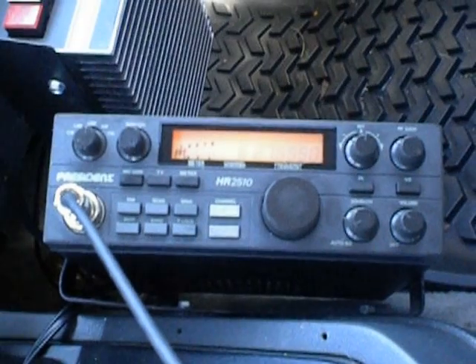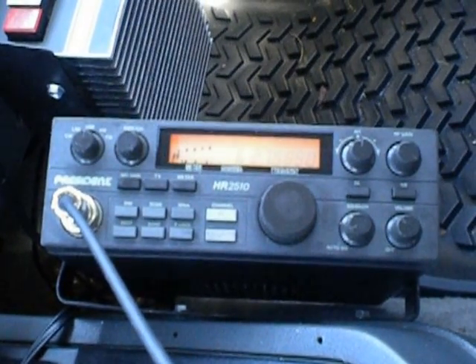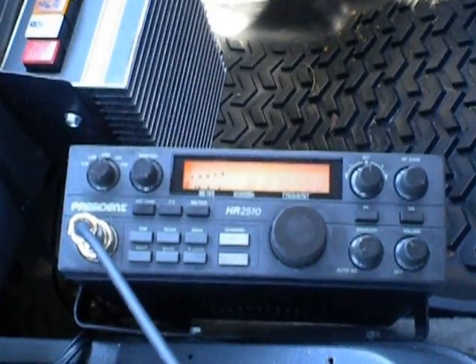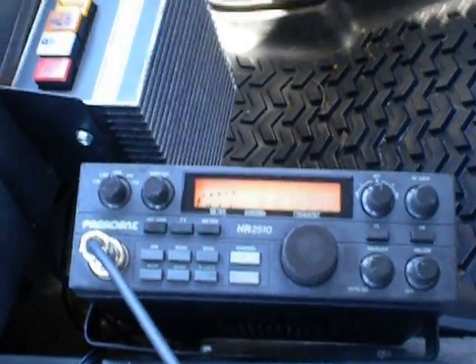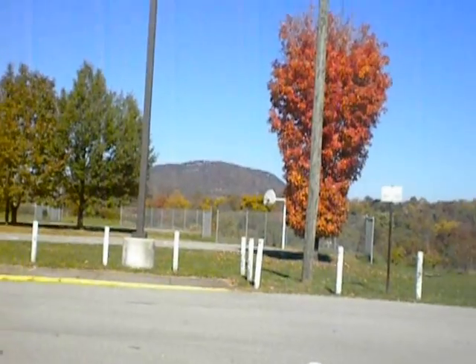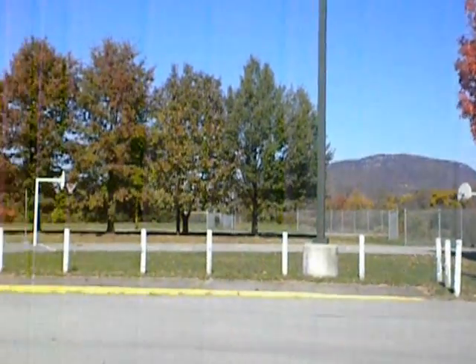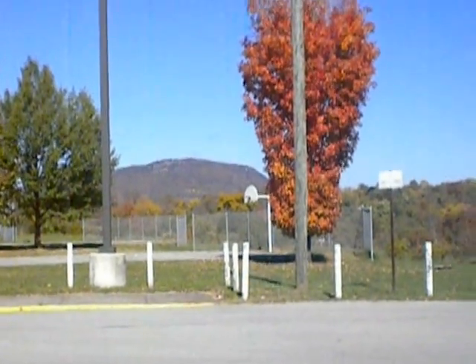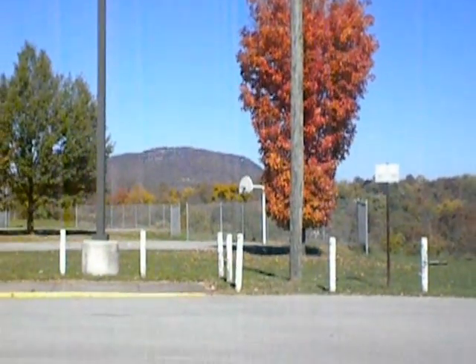CQ, CQ DX, OZ428, Virginia, North America Portable Station, standing by. Conditions are not too good for us. We are sitting not too far from the home QTH — there's an elementary school up here. There's a little bit of the scenery, and it's Tinker Mountain there in front of us.